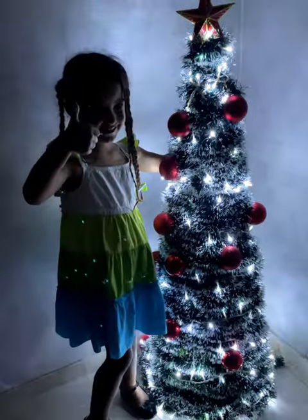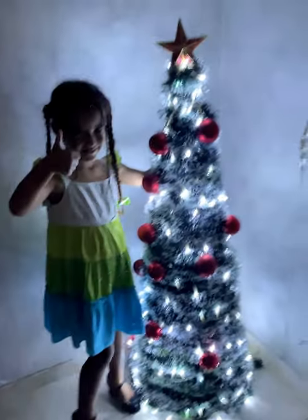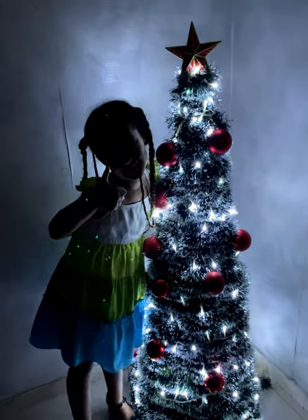If you liked it, you can leave me the phrase 'I want my Christmas tree.' See you next time. Blessings.